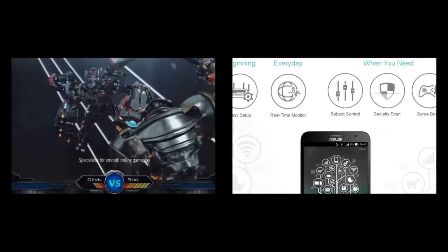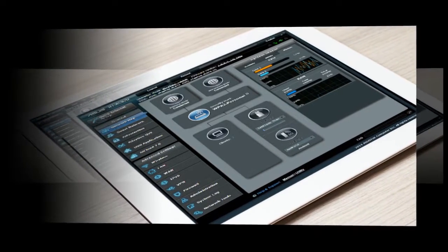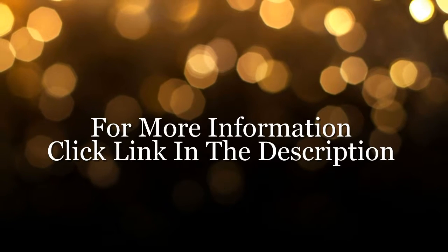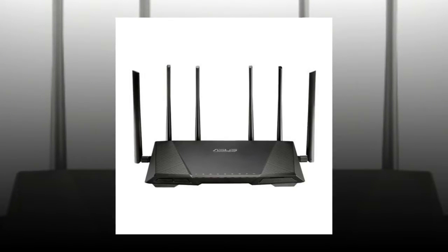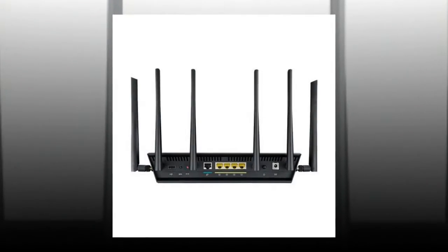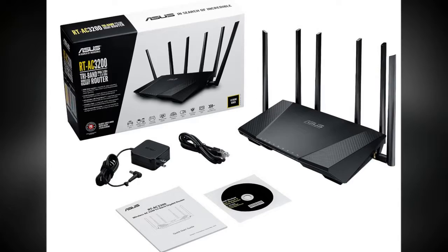Overall, the Asus RT-AC3200 is an overkill for a normal consumer; however, at the same time, it's a dream come true for any networking lover. The router is powerful, looks good, and has plenty of features that will have you coming back for more. With that said, if you are not heavily interested in the AC3200 capabilities of this router, you can always go for a cheaper AC1900. Anyhow, the Asus RT-AC3200 is an amazing router that will serve you for a long time.